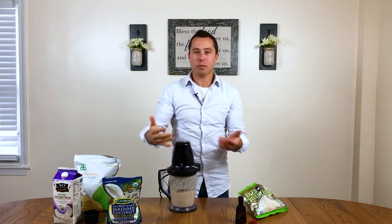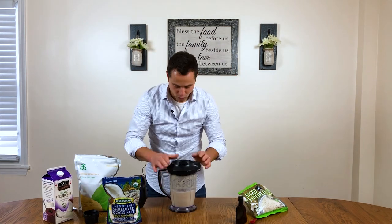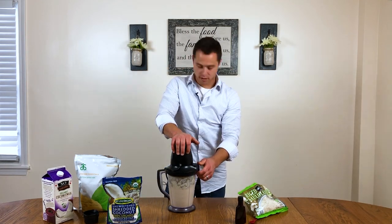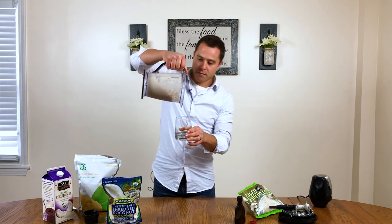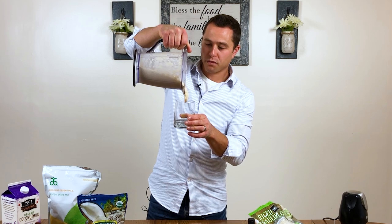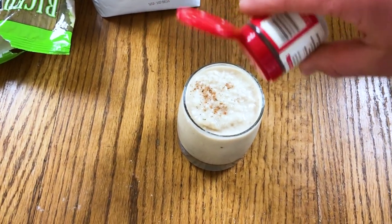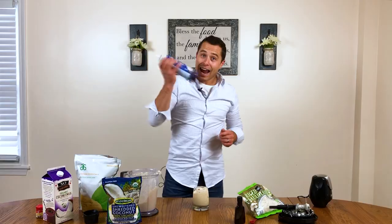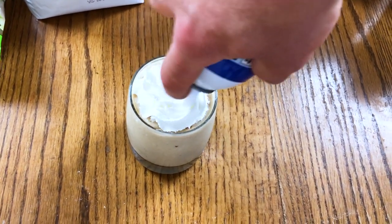It looks like it's turning out a little bit thicker, so I'm going to add a little bit of coconut milk to help bring it into more of a smoothie texture. It's definitely a little thicker than I expected, but it looks incredibly thick and delicious. My suggestion: either do a cup and a half of coconut milk, or just leave out the ice cubes. I'm going to top this off with just a sprinkle of nutmeg as a little garnish, and two tablespoons of whipped topping — or maybe a little more.